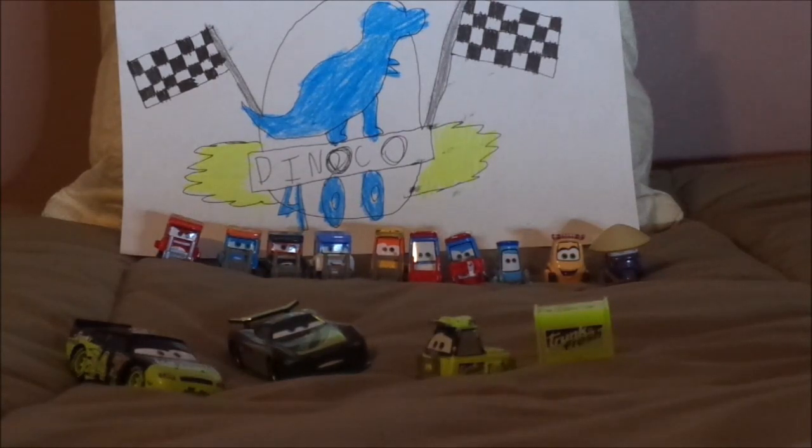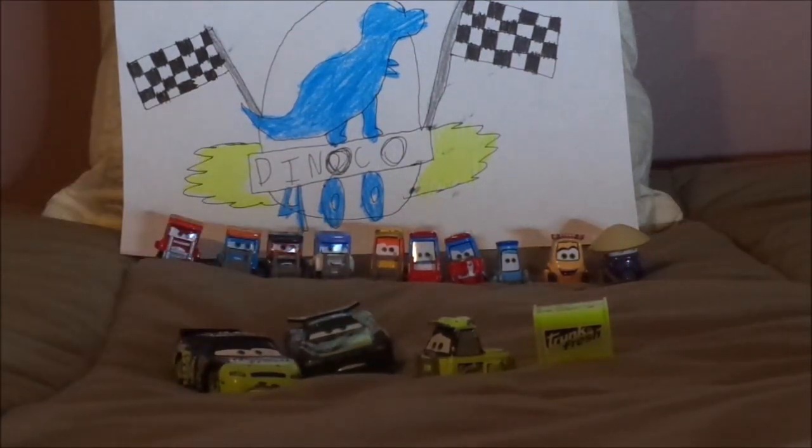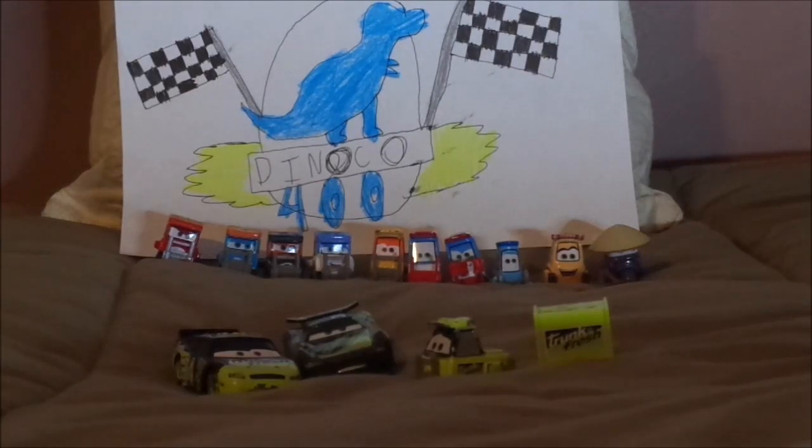Now, the only Trunk Fresh racer that I don't have is the Cars 3 version of Dirksen Diego Steno, who shares the same body mold as Cal Weathers, and has only been released in multi-packs in 2017 through 2018 or 2019. Since then, it has become extremely super rare and hard to come by.